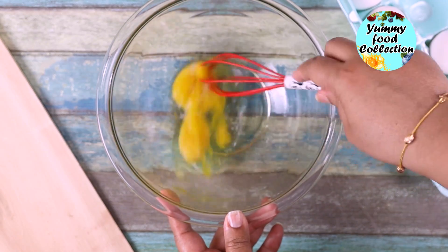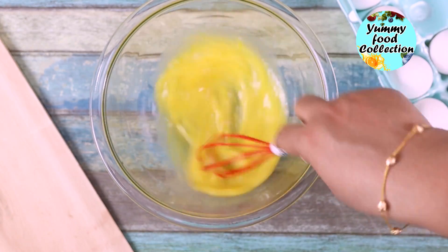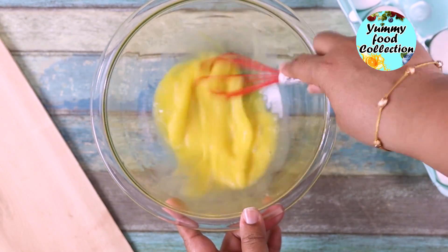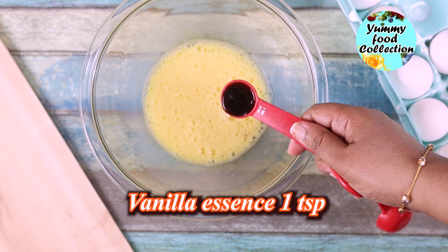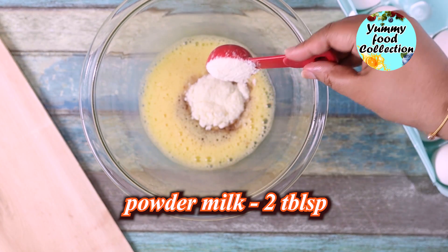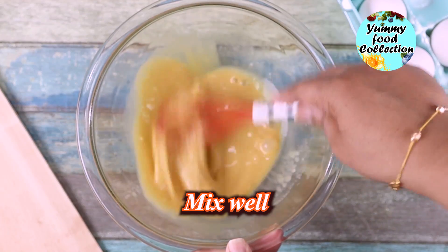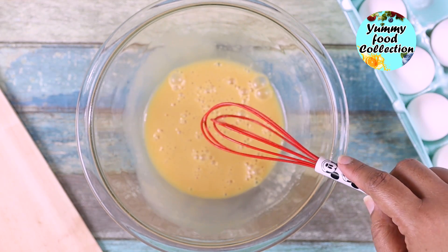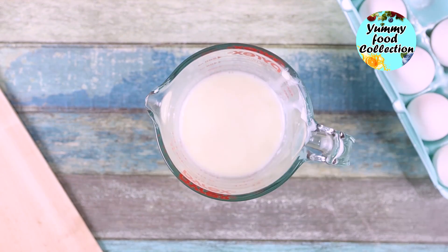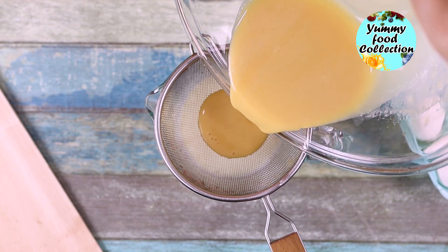I am giving vanilla essence now. Give a good amount of vanilla essence. I will mix it — mix it all in one go. I will show you how we use the good one.